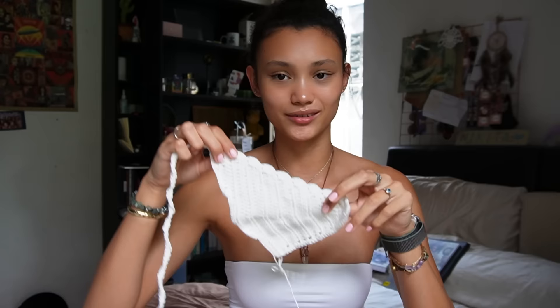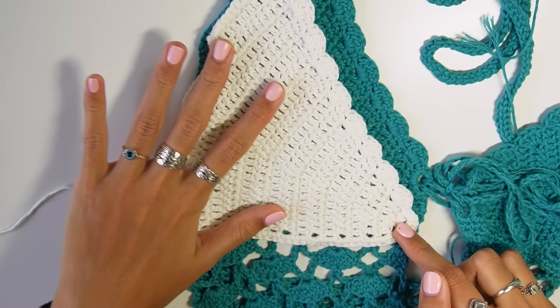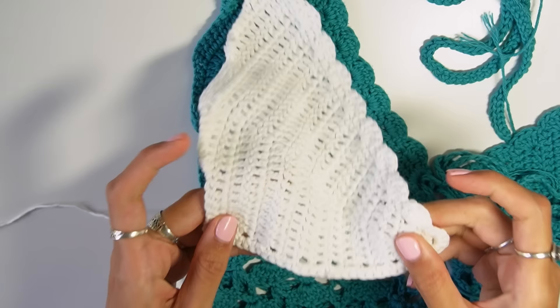I've already crocheted one of the cups, so I'll show you how to do the second one. The cup starts from a little corner and is worked outwards. The bottom of the cup is completely flat, so we won't be doing any increases on that side. We'll only be doing increases on one edge and along the middle.